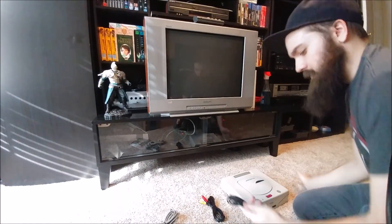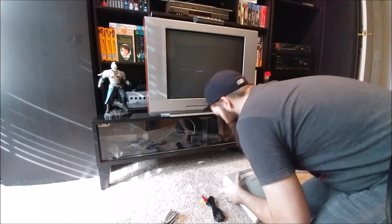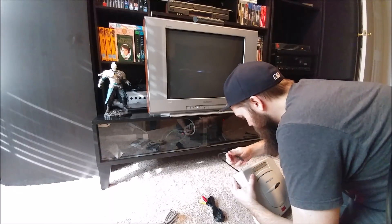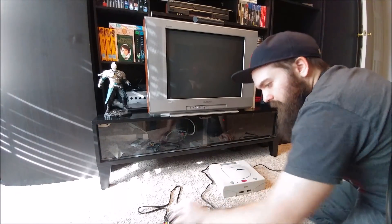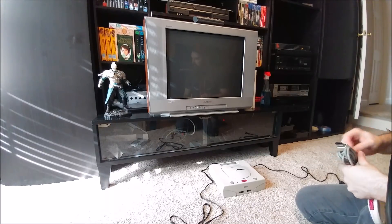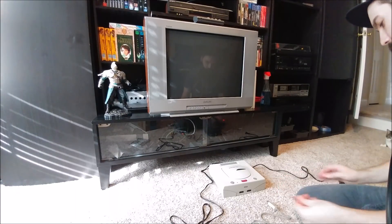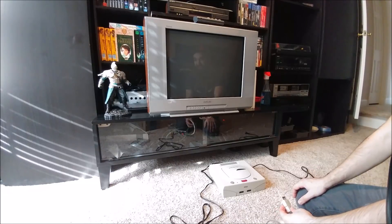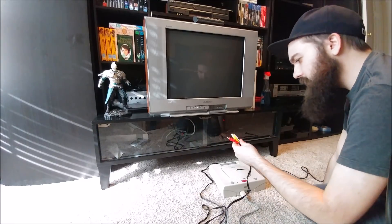Let's get this bad boy fired up and make sure it works properly before we start the modding process. I didn't really look, but the battery might need changing for save games and the clock. There are a lot of options out there for Sega Saturn consoles, and I like Retro Games Japan because they're in America — the shipping was ridiculously fast. I ordered it on Saturday and got it on Monday, free shipping. Ridiculous, it was awesome.